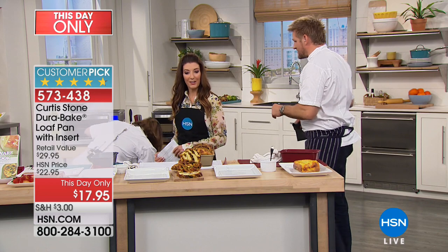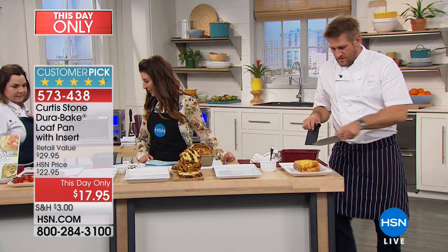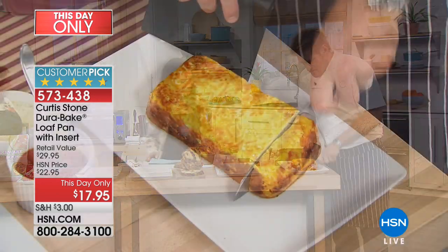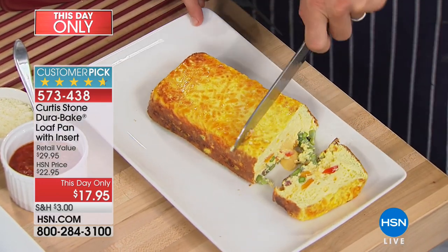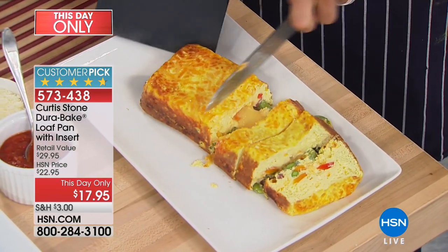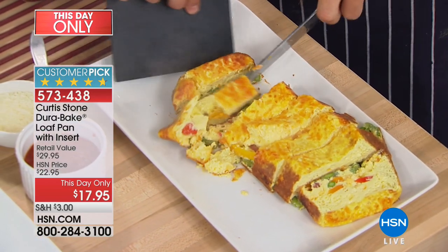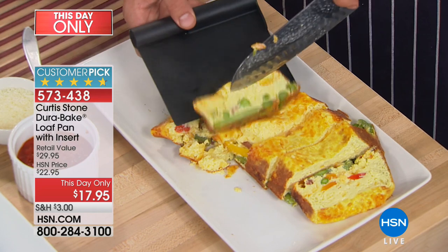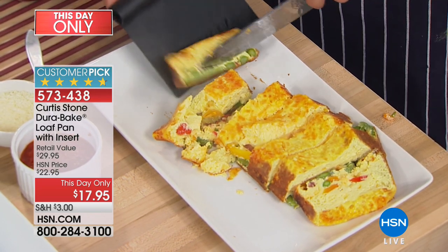Rochelle Palermo is here — she is the VP of Chef Curtis Stone's culinary team. Have a look at this: you've got still this beautiful, cheesy, gooey center in the frittata. Look at how perfect. This just falls apart, and when you're wanting to serve a slice, isn't it so beautiful? You've got the vegetables in there, and you're able to do all of this because you've got that beautiful bakeware.